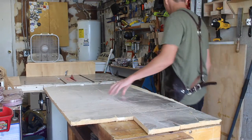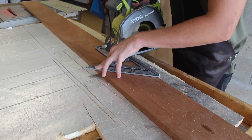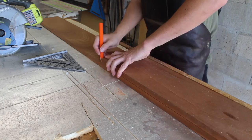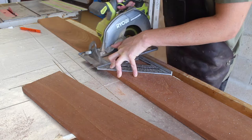Starting off here in the tiny shop measuring up the carcass build. This is a vertical setup, so I want to be able to fit one bottle and two lowball glasses above it. I'm just using a circular saw and speed square to get everything cross-cut roughly before taking it to the table saw for a final trim.